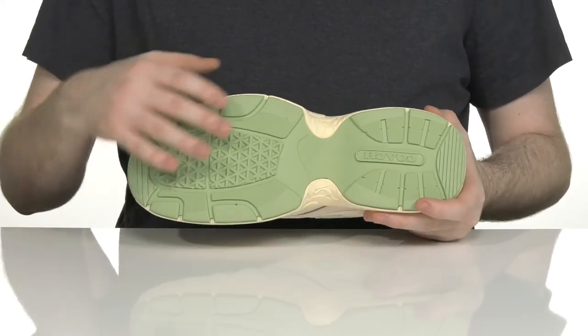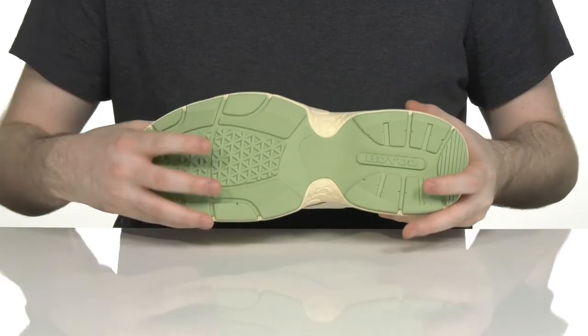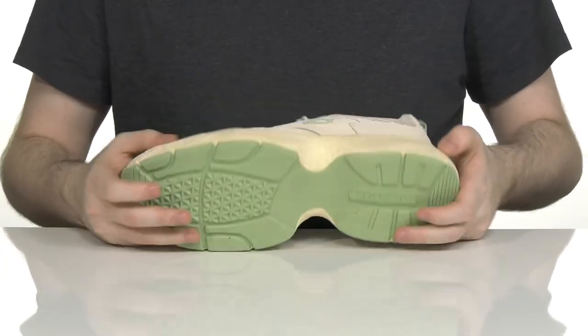The outsole is rubber — super reliable with great grip — and it has just a little bit of flex in the toe.